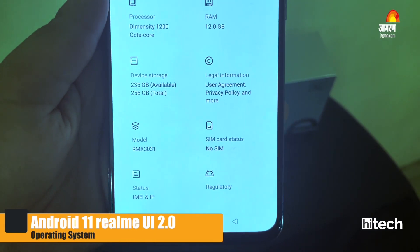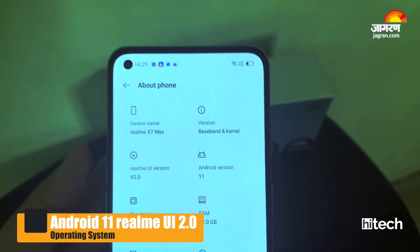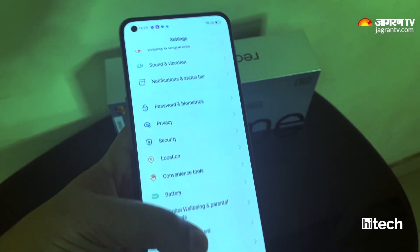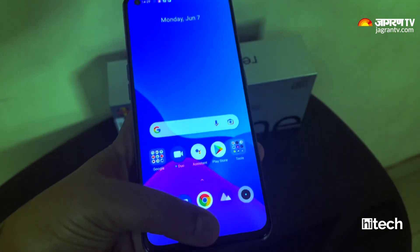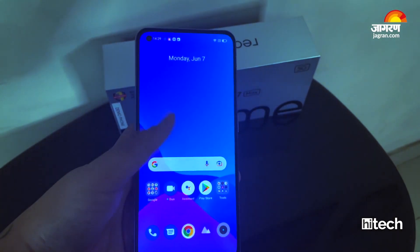For the operating system, you get Android 11 based on Realme UI 2.0. Realme hasn't clarified when the Android 12 update will arrive, but overall the processor and software work really well on this phone.